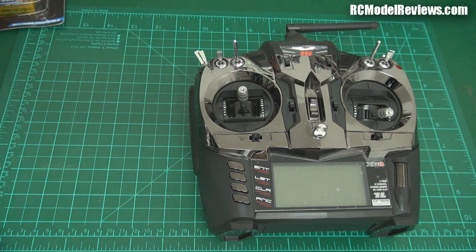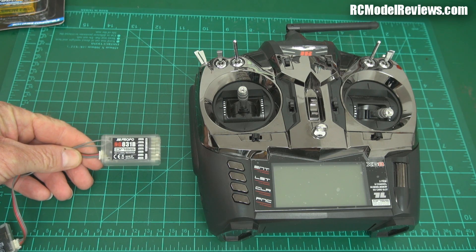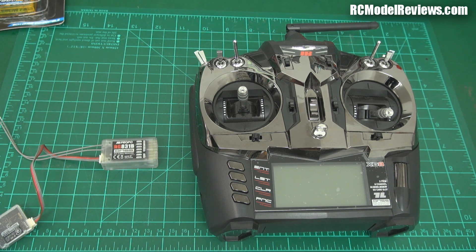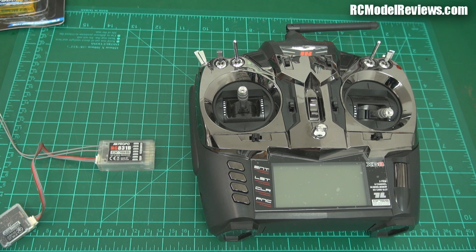Which meant that to date, if you wanted to use this radio, you really had to buy one of these or something similar, which is a matching DMSS receiver from JR. And of course, JR prides itself on quality and performance. And with that kind of branding comes a penalty in terms of cost — this stuff is not cheap. So you're paying a premium. Die-hard JR users don't mind paying a premium because they like the products, and there's not a lot to grizzle about on the product.